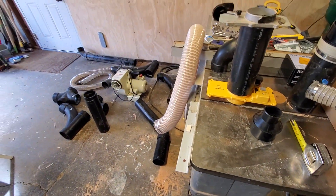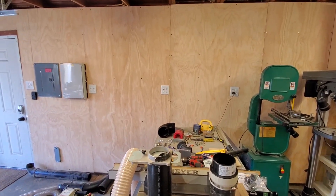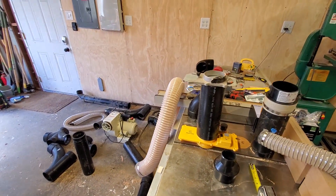So that's it. I will probably post another video or add on to this once I have the whole new dust collection system up and running.